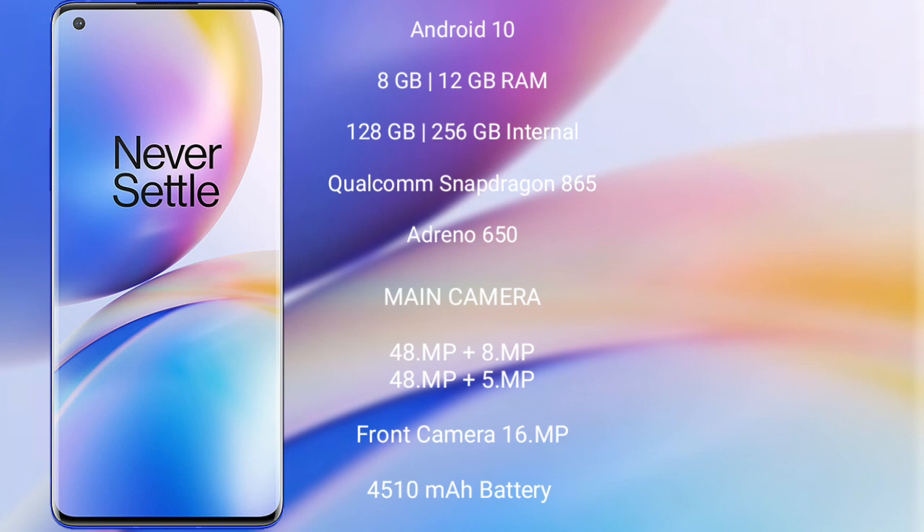OnePlus 8 Pro features a quad rear camera setup with 48MP plus 8MP plus 48MP plus 5MP, and a front camera of 16MP. It has a 4510mAh battery with 30W fast charging support.